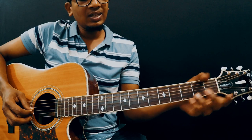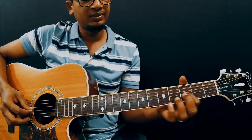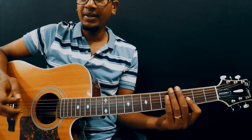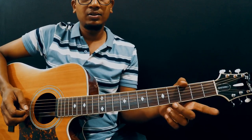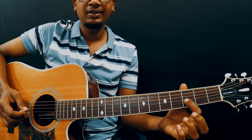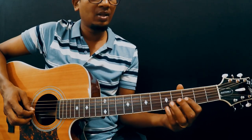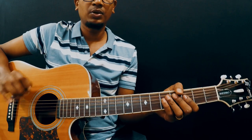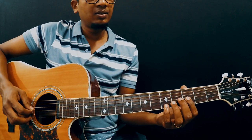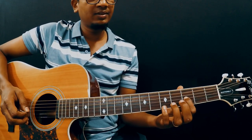I started with my 4th finger on the 3rd fret of the 3rd string. By the way, strings are numbered like this: 1, 2, 3, 4, 5, and 6. So take your 4th finger and place it on the 3rd fret of the 3rd string. Now we are going to learn this section — we are going to learn till here. So this one is 3rd string, 3rd fret.